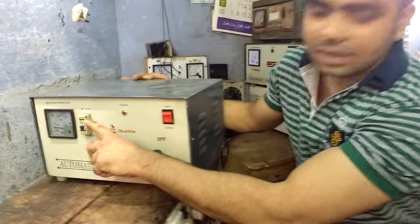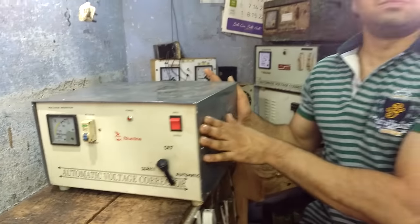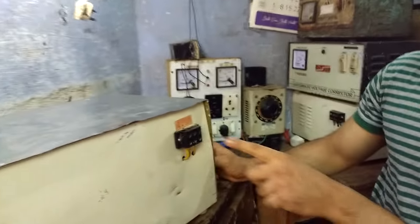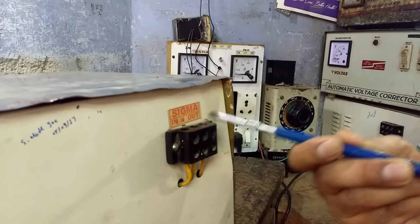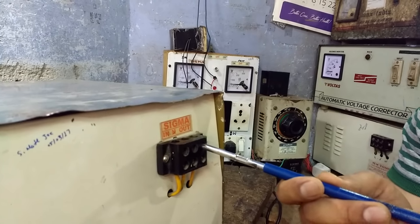First, we'll be able to do the MCB. MCB will go and go to the other side of the top. Next, we'll be able to do the MCB. There is a connector for us. There are 3 points — in and out. These are the phases and the neutral. It is the N for neutral. And then the outlet is the outlet.